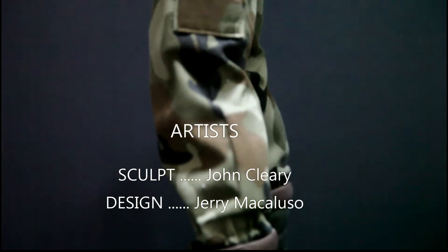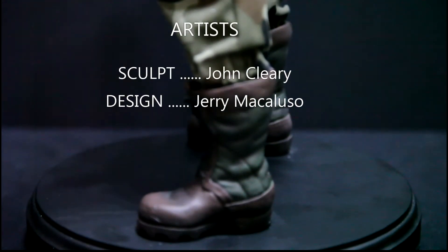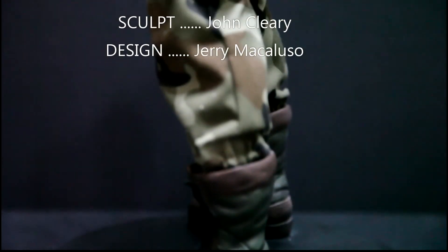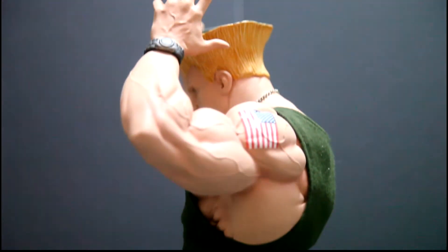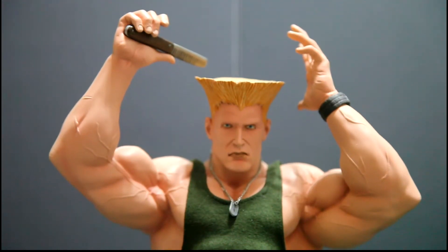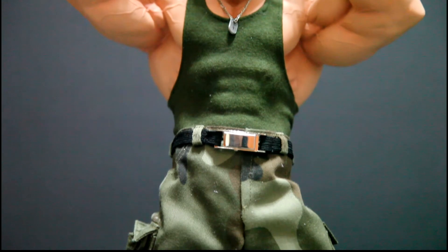Do I recommend this? Definitely yes. If you're a Street Fighter fan or a video game fan, this is a statue that you must have in your collection. Like I said, it's very underrated, so you can get them for decent prices off eBay. And in my opinion, get them before the prices go up.